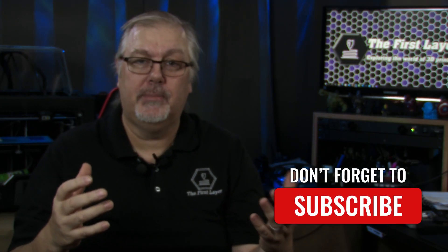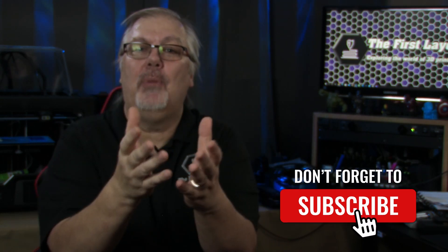Before I get into the pros and cons, I have a small request. If you're getting value out of today's video, please support us by subscribing to our channel. This is a small click for you, but for us it means a lot.